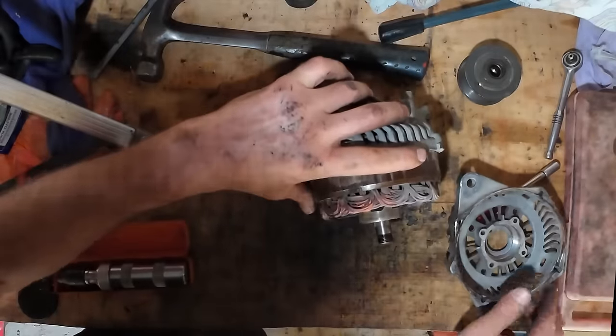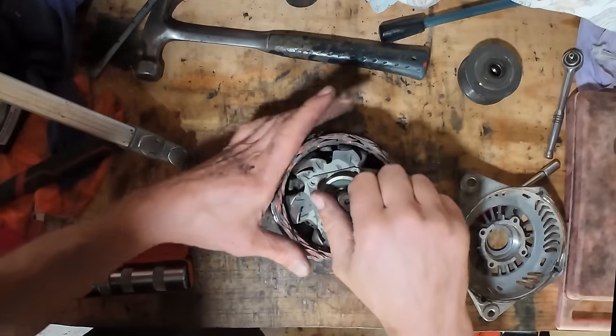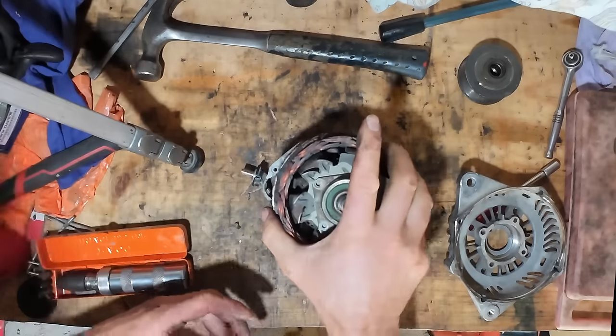Got it. Let's have a look at the guts. That one doesn't feel too bad actually, but we'll replace it anyway just because we're in here.